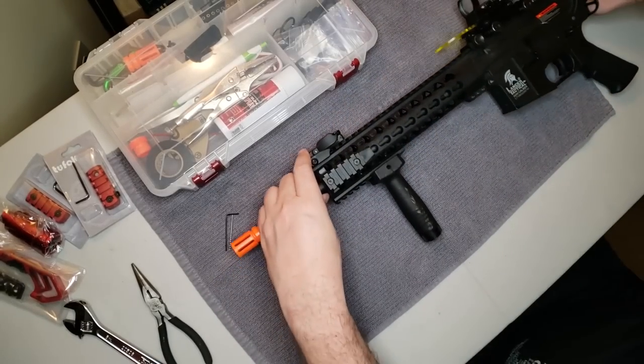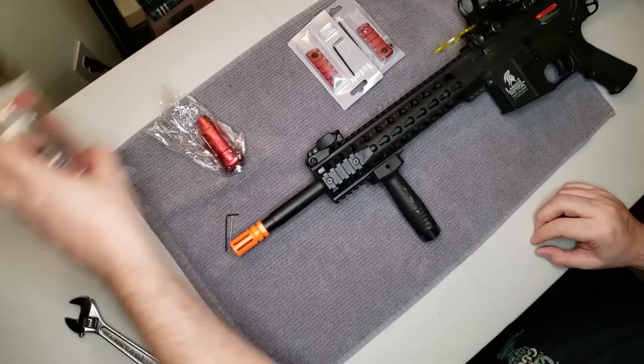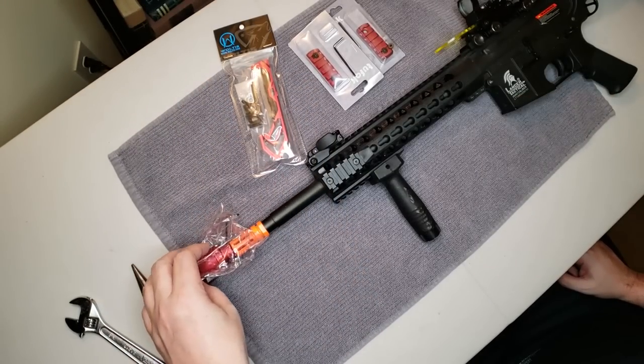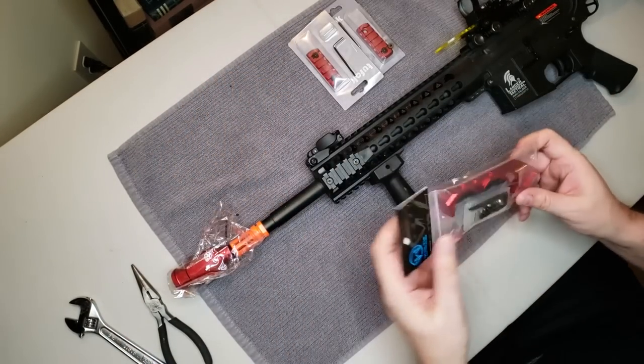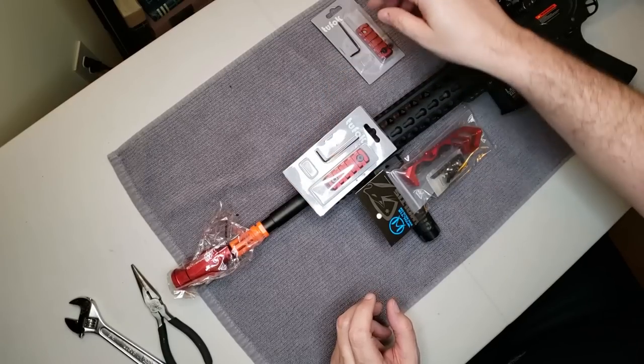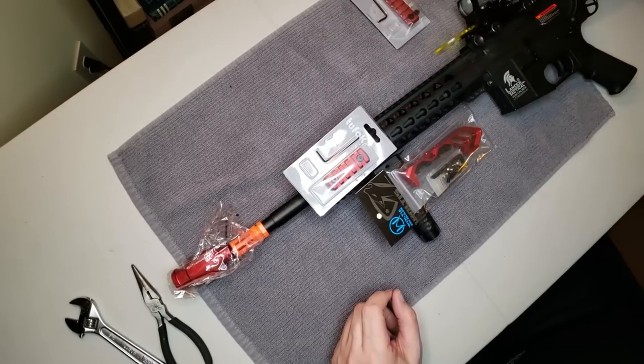Let's get ready to remove this flash hider. We're going for a little bit of a red theme here — we're going to put this red amplifier on to replace the orange tip, a red hand stop, and red Picatinny rail segments. It's going to be a nice red theme.